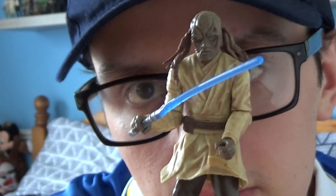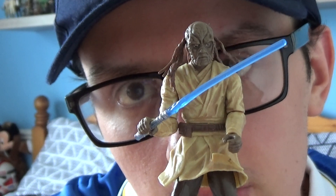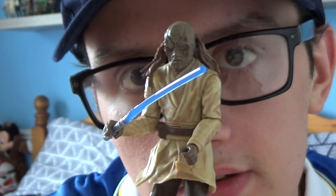Yeah, decent figure from Star Wars Episode 2: Attack of the Clones. Like I said, we do see him in that battle, and it's another Jedi in my collection — hence the name JediMaster98.